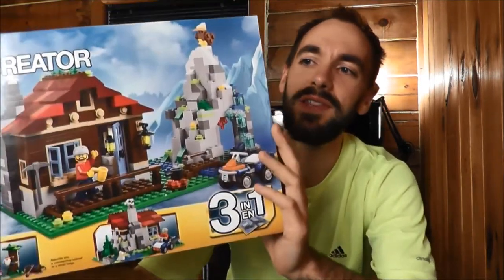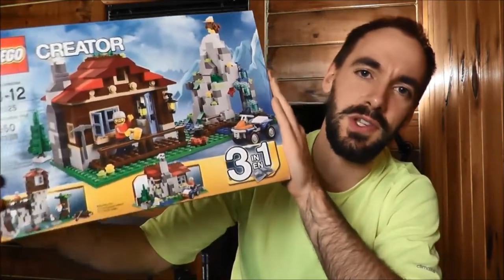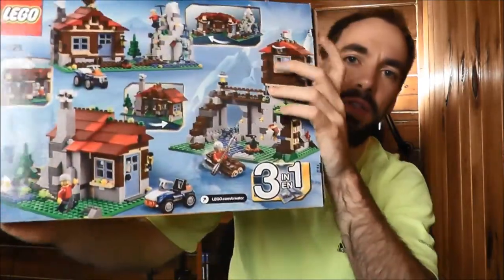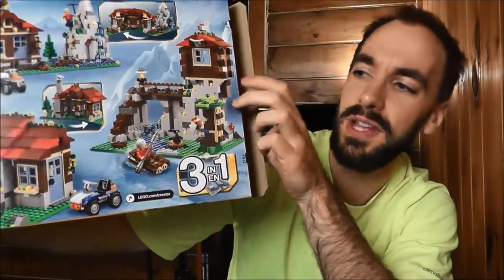Welcome back to my LEGO vlog. If you've been following my channel for a while, you saw me build this set — LEGO Creator 31025 Mountain Hut. I built the main build from this and had a lot of fun doing it. I thought this set was just awesome, and I wanted to build one of the secondary builds. If you look on the back, these are the two I had to choose from — a little standard cottage, and then this other one, which I thought was the more interesting of the two.